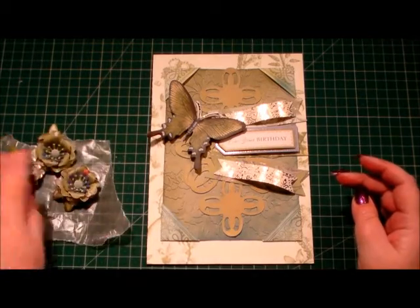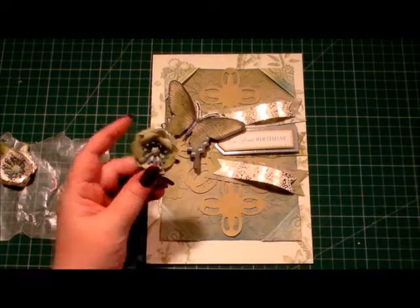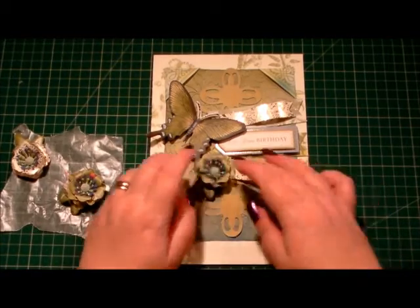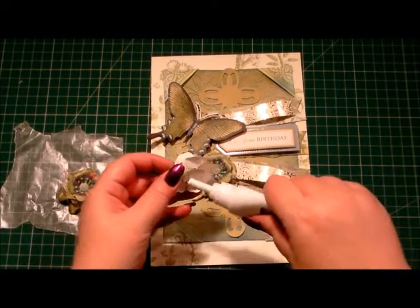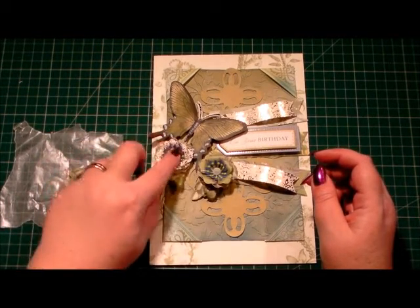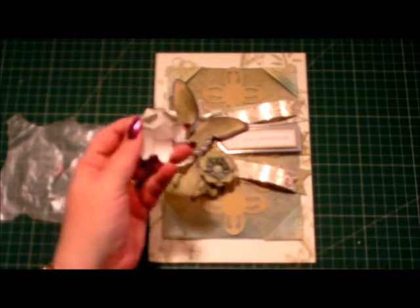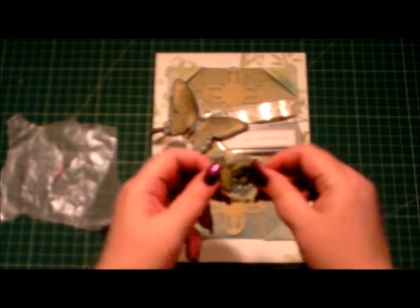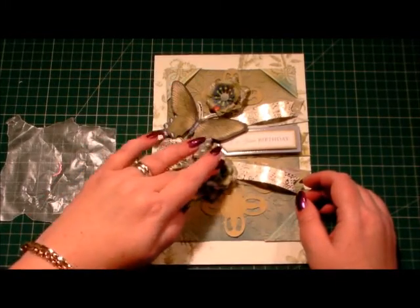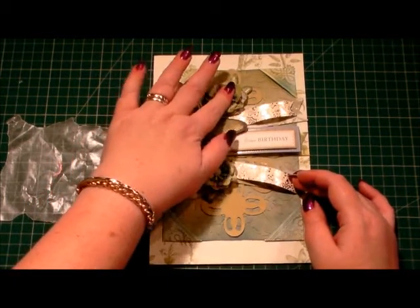A card wouldn't be a card without a few flowers on it, so I've got three — two that I've made in coordinating green paper. I'm literally going to place them onto the card. This one was made in some of the gold paper that matches the banners, and that will slide just underneath the butterfly. The final flower I'm going to place at the top, just above the butterfly. Press those down for them to take hold, because wet glue always takes a few seconds just to grab.